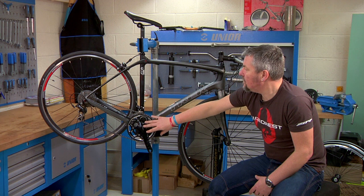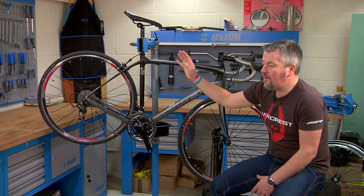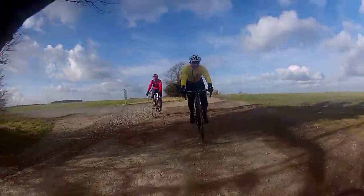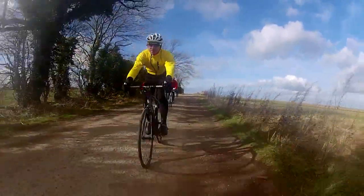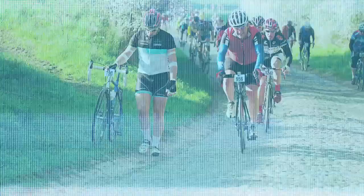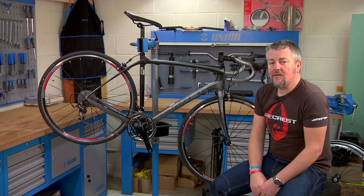It still maintains all the stiffness down below and a perfect connection with the road, but you are so isolated from any bumps, potholes, and so on. This is a bike you can go super fast on across rough surfaces, and it could just well be a game-changer for classic riders or anybody who rides on poor road surfaces.